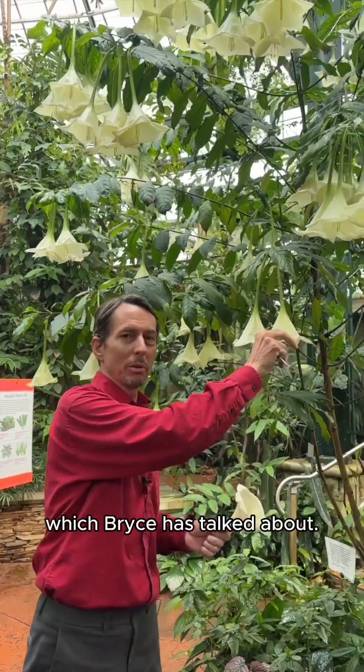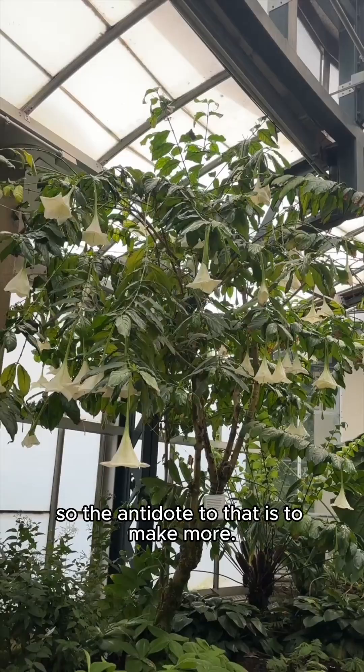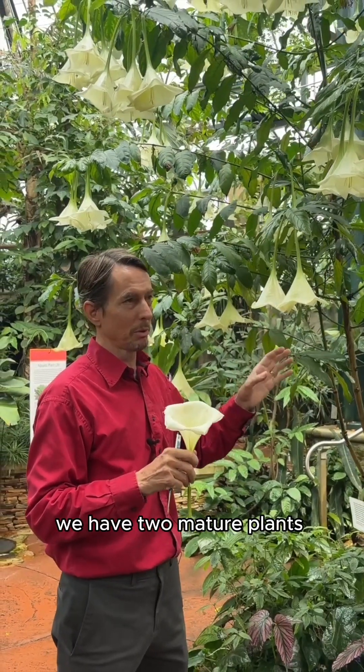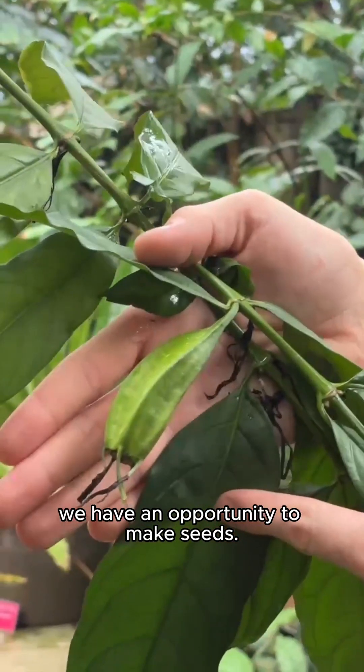This wonderful plant, Ossa pulchra, which Bryce has talked about, is rare in the wild and rare in cultivation. So the antidote to that is to make more. But periodically when they come into flower, we have two mature plants and when they flower together, which is often, we have an opportunity to make seeds.